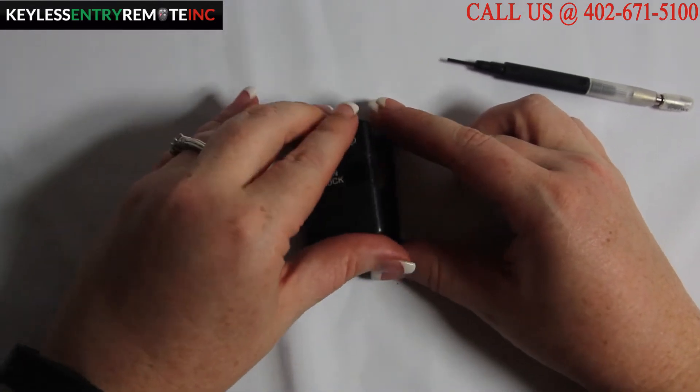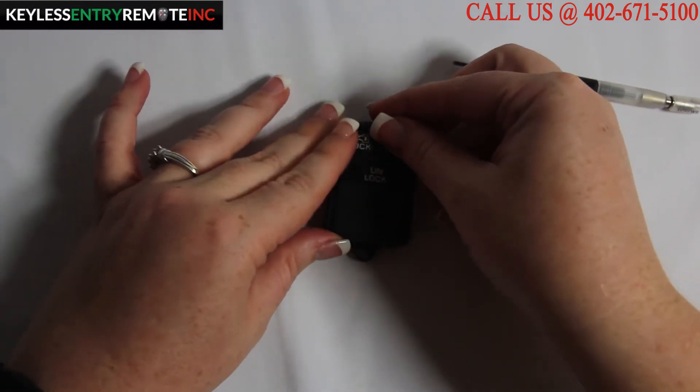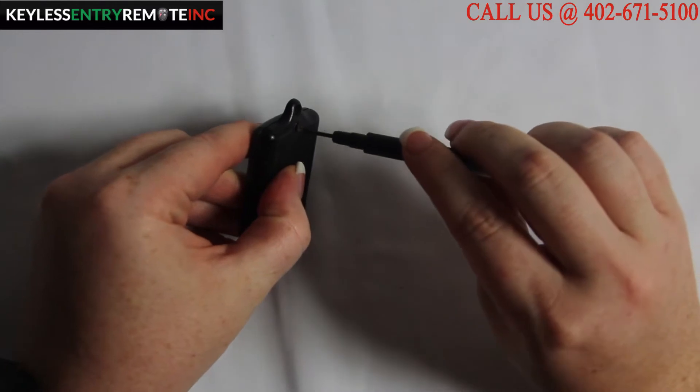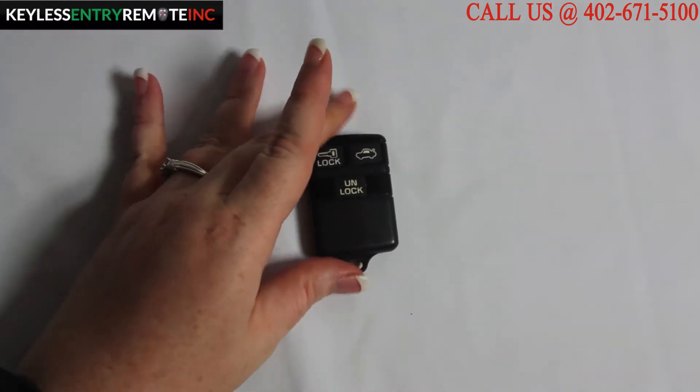Once you have the new batteries in place, all you will do is snap the key fob back together and then tighten the screw. Once you have the screw tightened, you're done.